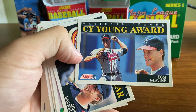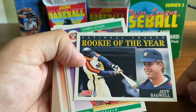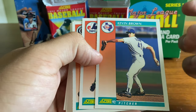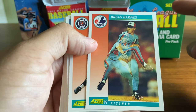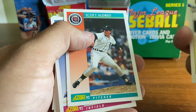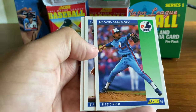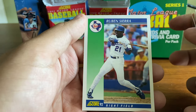Cy Young Award winner Tom Glavine, the 1991 Cy Young Award winner. The 1991 Rookie of the Year was Jeff Bagwell with the Astros. Kevin Brown, long-time pitcher — some would say underrated in terms of WAR and strikeouts. Brian Barnes, for some reason getting the benefit of the dual photo shot; I haven't seen that on any other cards. El Presidente, Dennis Martinez. And Ruben Sierra — looks like he's chasing a high fastball there.